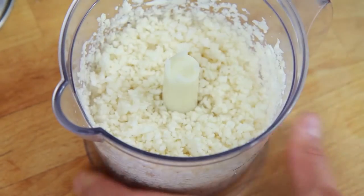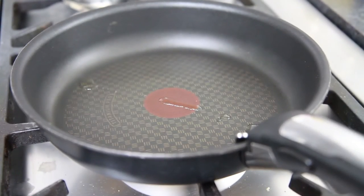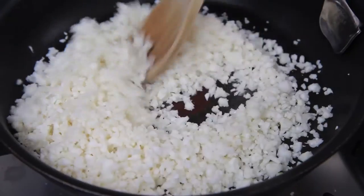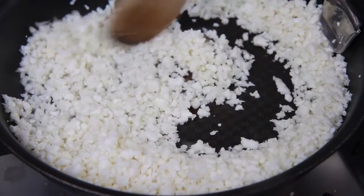Now when your cauliflower is ready, heat some oil up in a non-stick frying pan on the stove. Simply pour the cauliflower rice in and fry for about 5 minutes over a medium heat while stirring continuously.